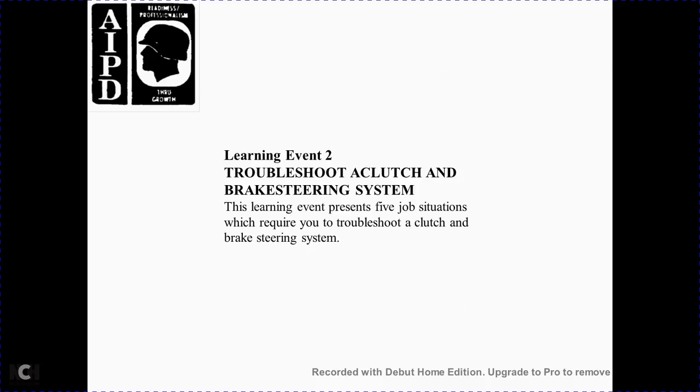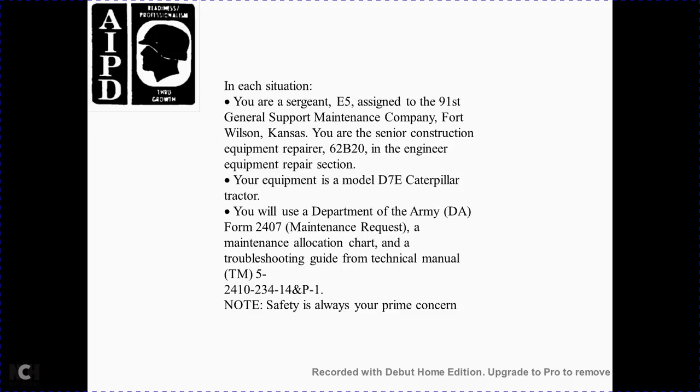Learning event 2: A clutch and brake steering system. This learning event presents five job situations for troubleshooting the clutch and brake steering system. In each situation, you are a sergeant assigned to the 91 general support maintenance company at Fort Wilson, Kansas. You are working on construction equipment, specifically a D-7E Caterpillar tractor in the C-62B20 engineer equipment repair section. You also use DA Form 2407 maintenance request and troubleshooting guide TM-5-2410-234-14-P-N1.